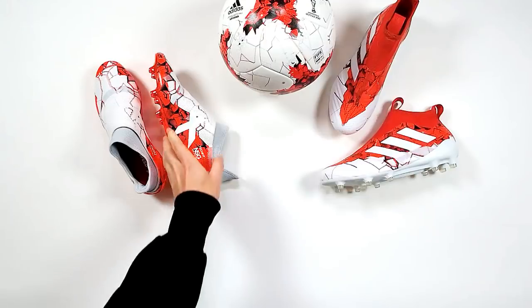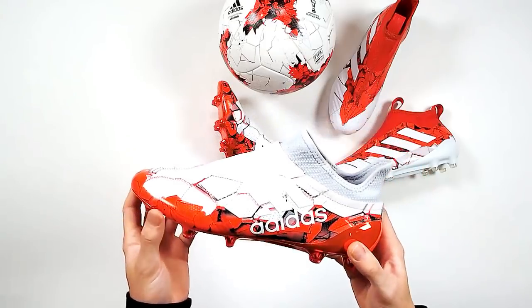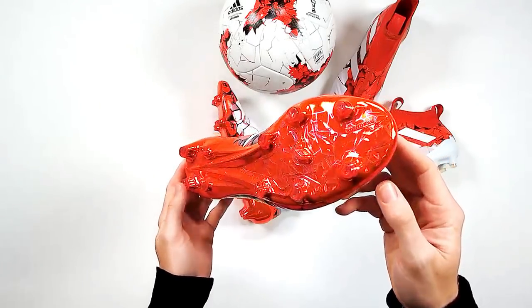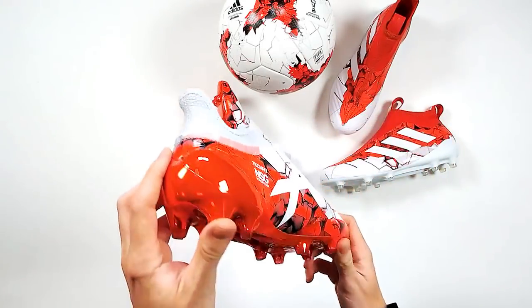Let us know your reactions. Stefan says Pure Control, 100. A lot of love for the Pure Control. Joel wants the Ace 17 — dope. Shane Campbell says they look really good. And Adidas killing Nike at the moment — he's firing some shots there.